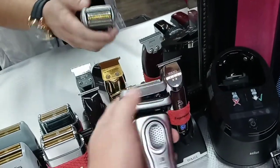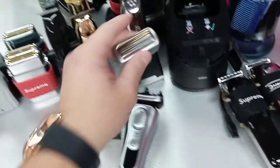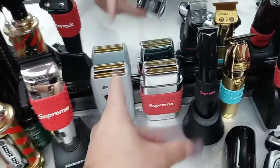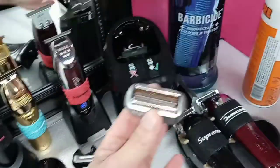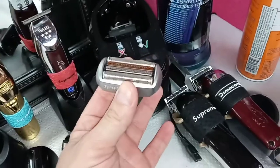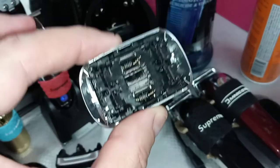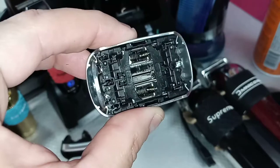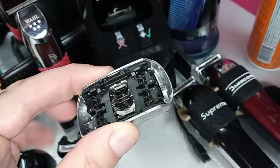Look at this — I hit right here in between and this thing comes out. The blades don't come out separately from the foils like the Babyless and Andes shavers. They stay together. Look at that engineering — that's German engineering, by the way. Very sophisticated; you can tell this is top of the game, top of the class.